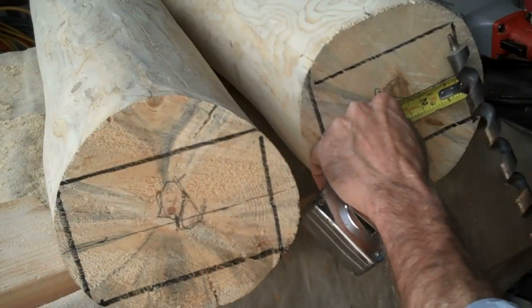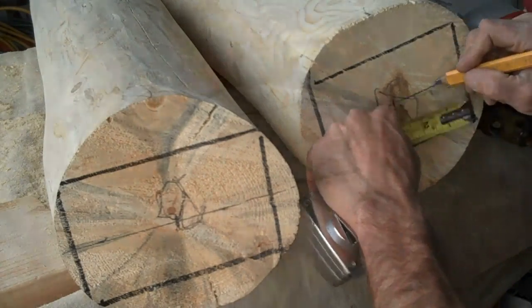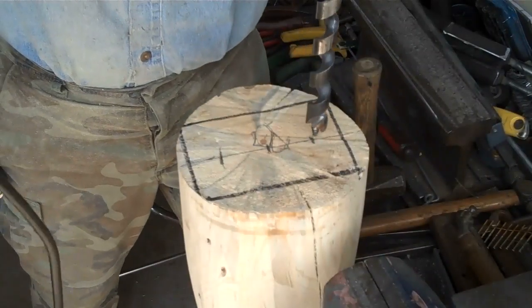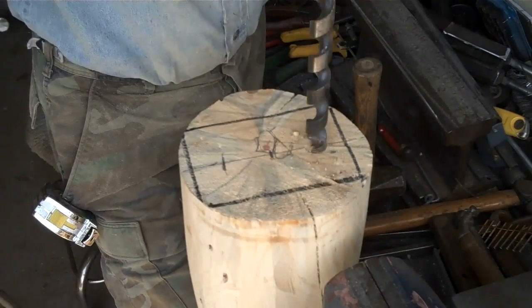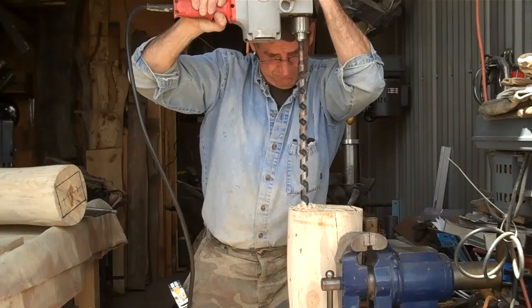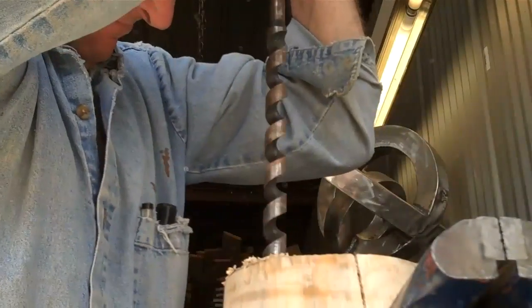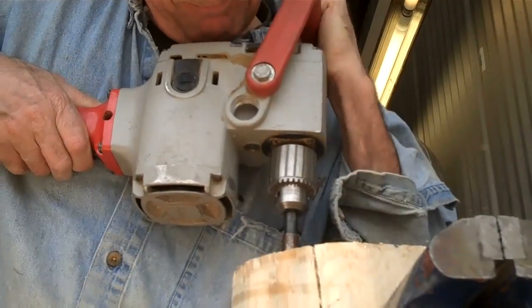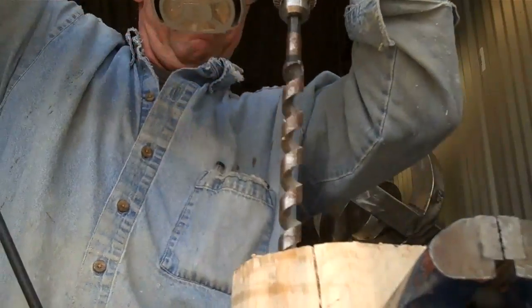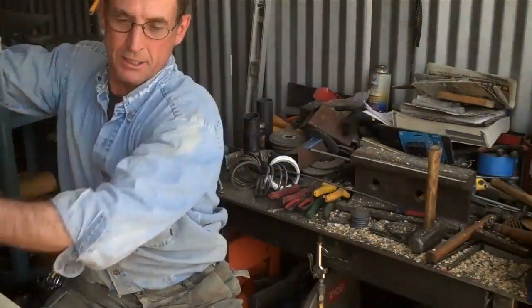We'll do the same thing on this one. We're going to be using a 7/8 drill. So I want to come in about an inch and a quarter. We're just going to want to make sure we line it up plumb both ways. Now we're just going to do the same thing to this one.